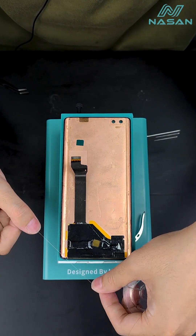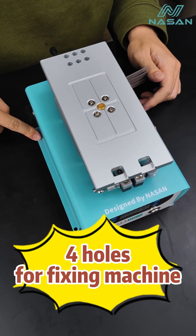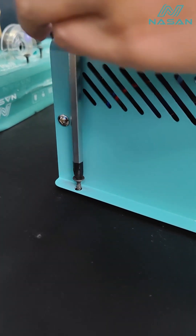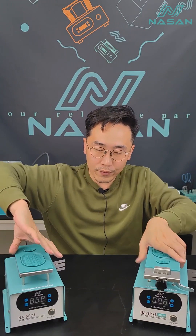So this is why we decided on a smaller hitting ball. Secondly, you can take a look — we have four holes here so you can stabilize the machine on your table using these four holes.